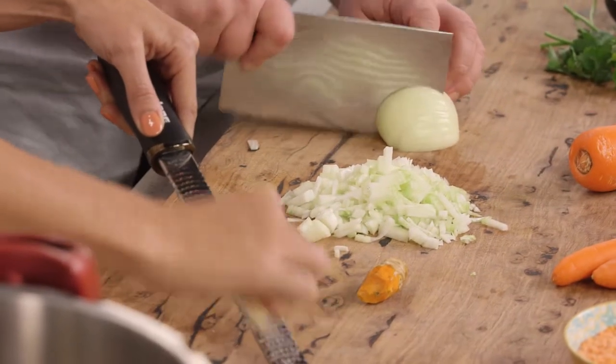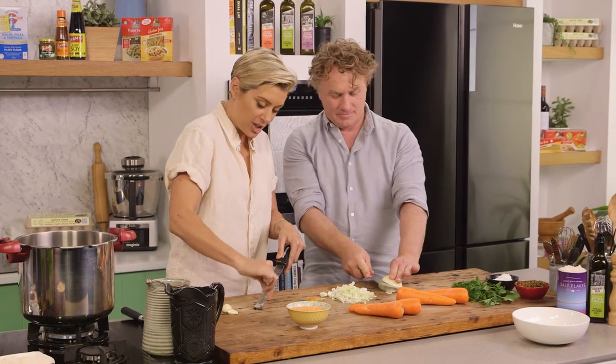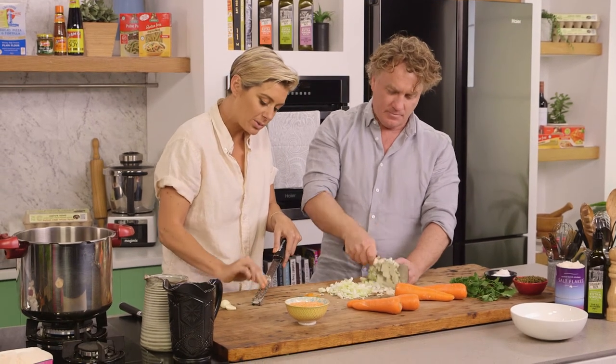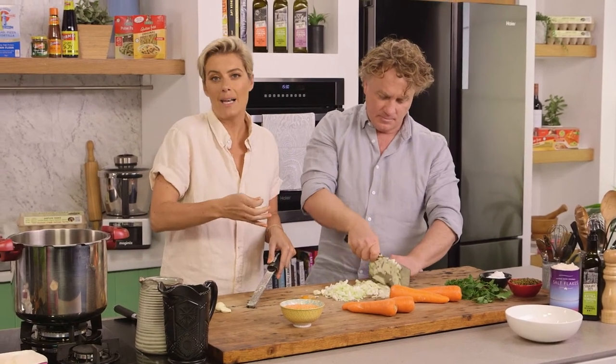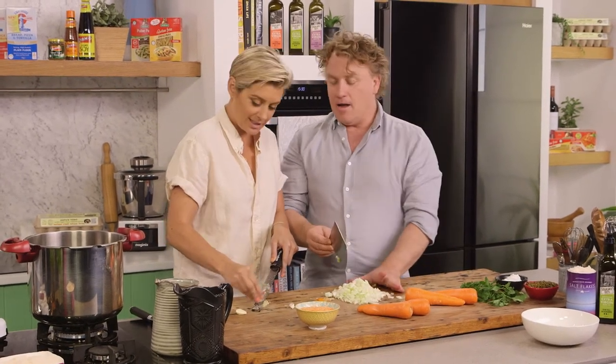Now I'm just microplaning some garlic here. So we've got the traditional base of garlic, onion and some ginger. This is of course the carrot, ginger and lentil soup. It's great — it's got that lentil element in, brilliant for vegans, vegetarians and meat eaters as well when you fancy going a bit plant-based.